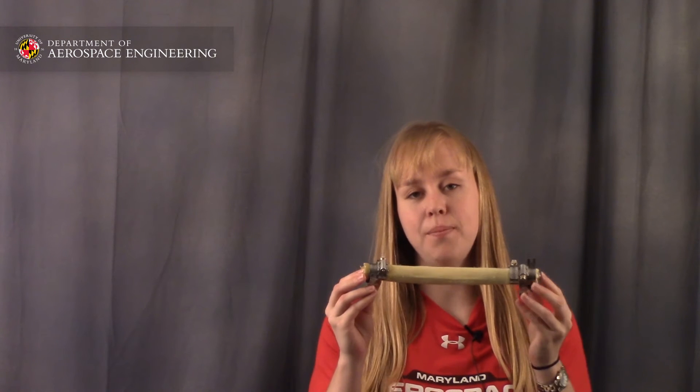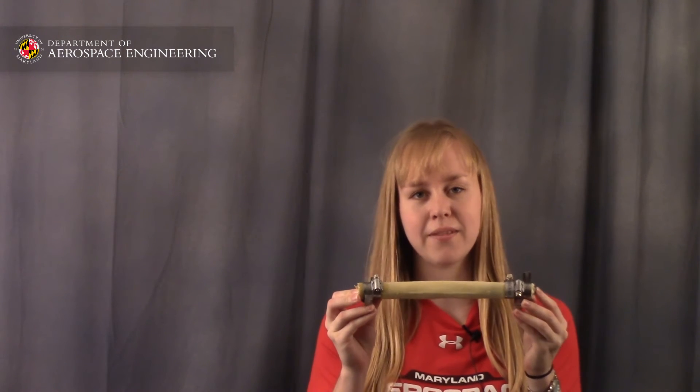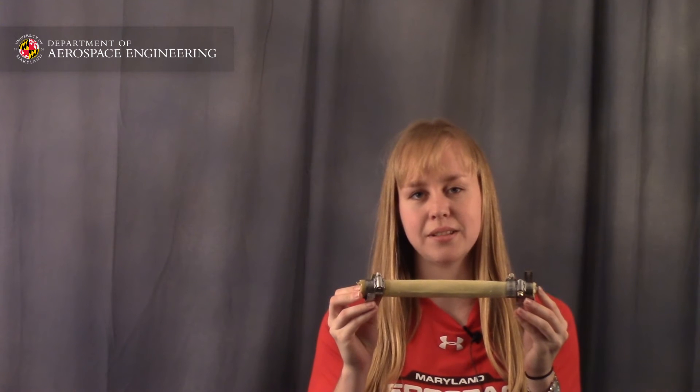Pneumatic artificial muscles, also called PAMs, work like human muscles in that when they're pressurized through one of their two end fittings, they expand radially, contract axially, and produce an axial force.